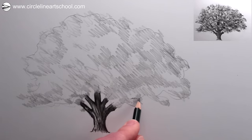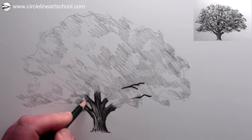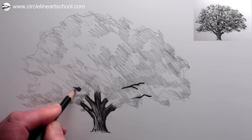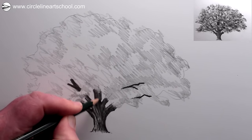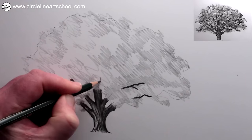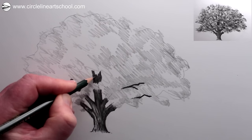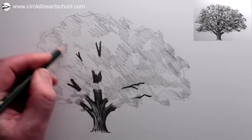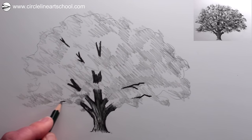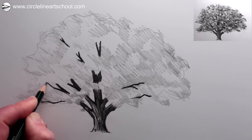Next we could add some indications of branches which are visible between the clumps of leaves. Try not to draw the branches as continuous dark shapes, because the leaves — which are lighter — will break the structure of the tree up. So I'm just looking and continuing some of the branches, leaving some gaps which hopefully will be filled as bunches and areas of leaves later on. The size of branches will vary and as they get towards the edge of the tree they'll become much thinner.